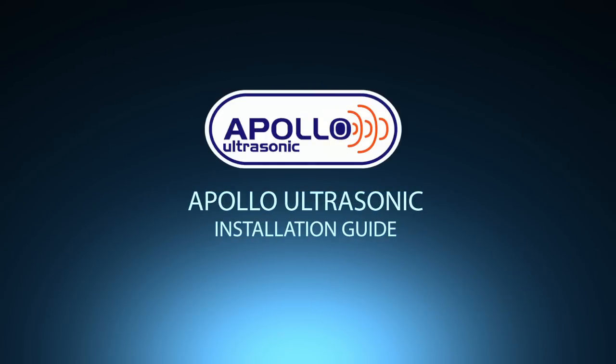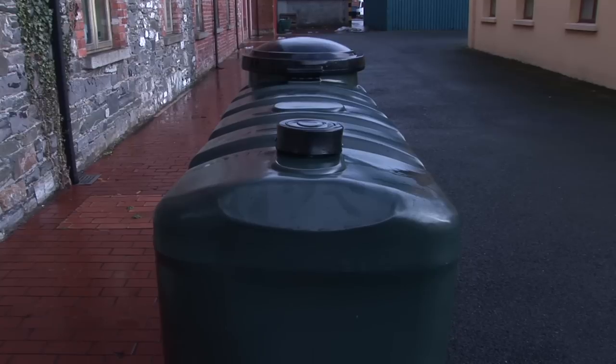Welcome to the step-by-step installation guide for the Apollo Ultrasonic Oil Level Monitor. The tank in use is for demonstration purposes only.